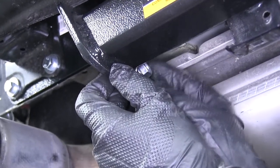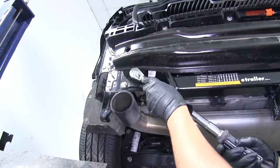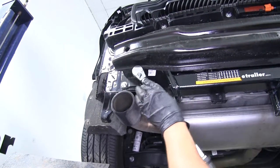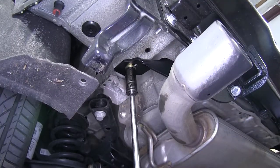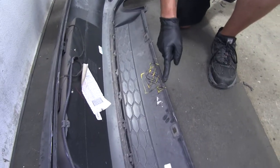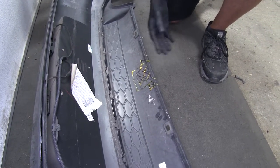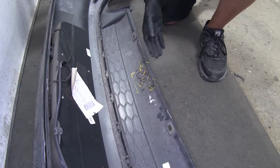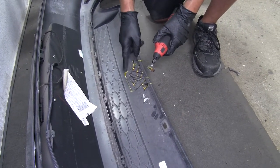Repeat that entire process over on the other side as well. With all the hardware in place, come back and torque it all down to the specified amount in the instructions. Now before we put our fascia back in place, we are going to have to do some trimming to make it fit around the hitch. Mark out the area to be trimmed, take your time, and make some nice clean cuts. To help do that, use a rotary tool, but you can use a utility knife or whatever you have available.